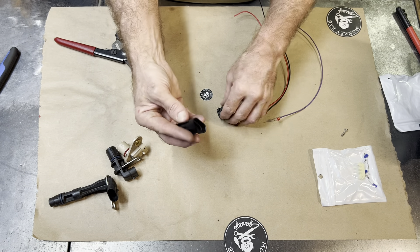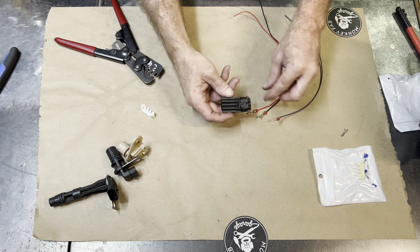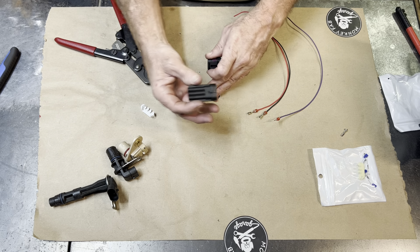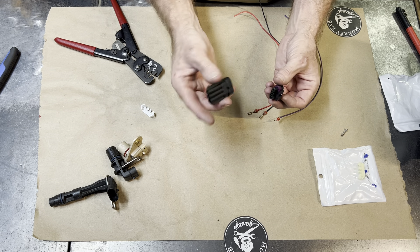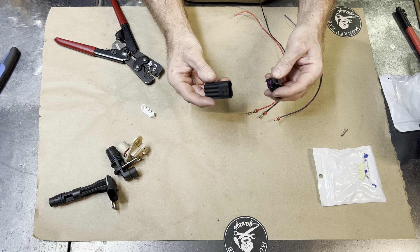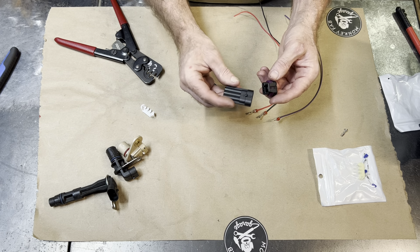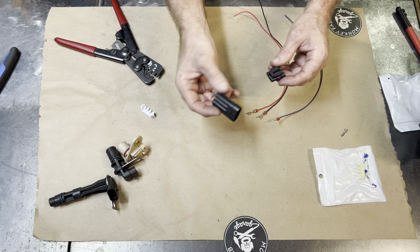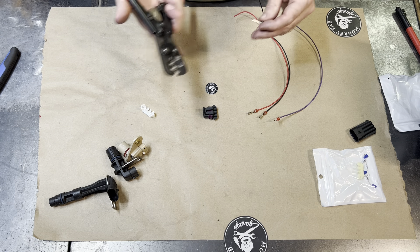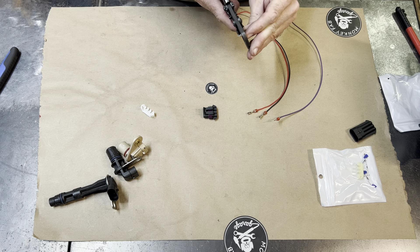This will fit into this connector. With that, you can make adapters. If you have a 24X harness and you needed to extend it out because you've switched over to the cam sensor in the front of the engine, you could do that with this and another one of these and make yourself an extension. These are also good for MAP sensor adapters — maybe you need to make an adapter for a different type of MAP sensor. The cam and the crank, just off the top of my head, are the ones it fits.